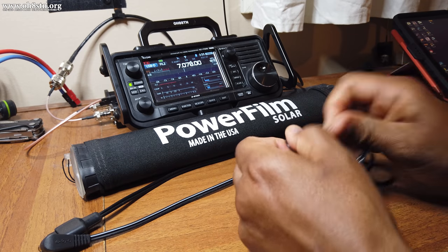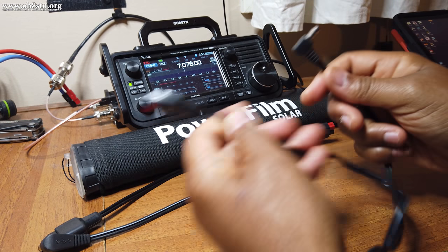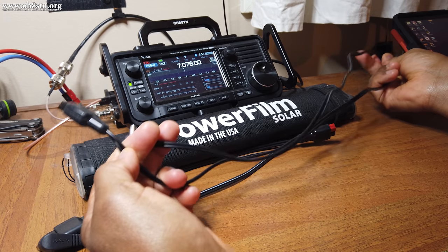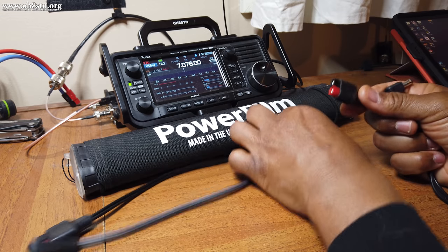I also have a second cable which connects to that parallel cable. On one end it has an Anderson power pole, and on the other end it has a barrel connector which connects to the DC output port of the PowerFilm Lightsaber Max.